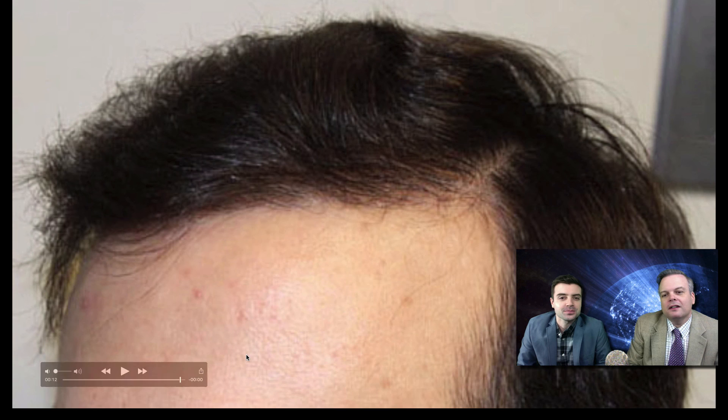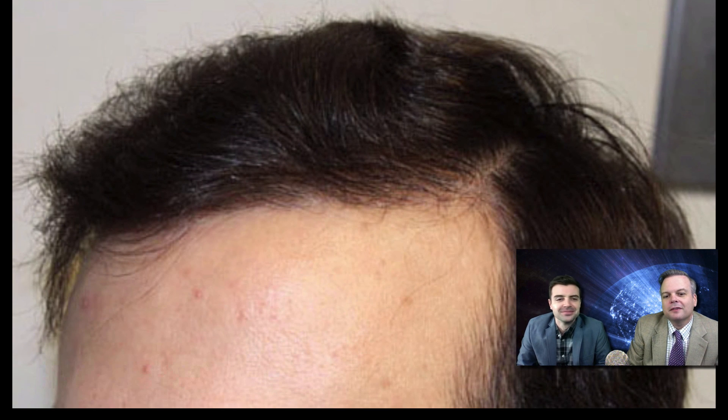I'm Dr. Feller and Dr. Bloxham. Hope you enjoyed.